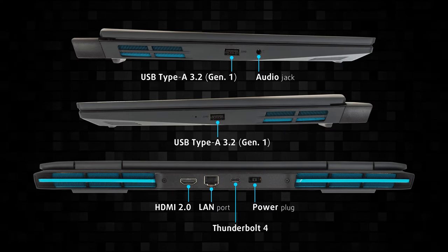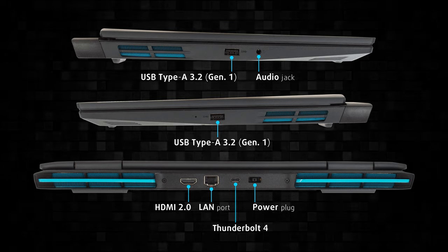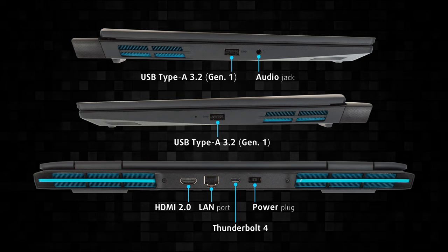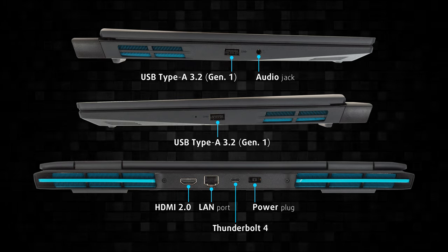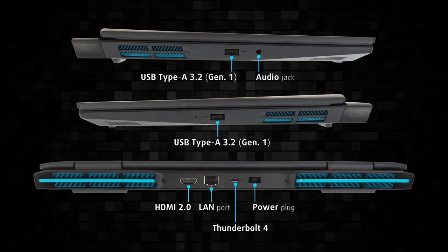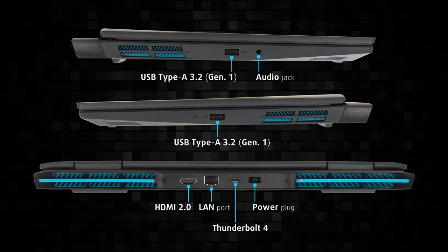Similar to the Legion series, some of the input/output has been moved to the back, which is better for cable management. As for what you get, there are two USB Type-A 3.2 Gen 1 ports, a single Thunderbolt 4 port, an HDMI 2.0 port, a LAN connector, and a 3.5mm audio jack.